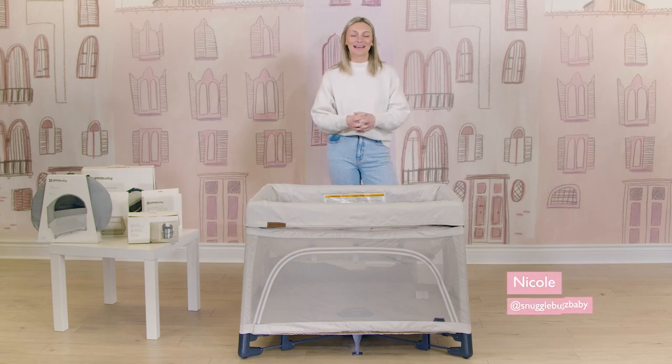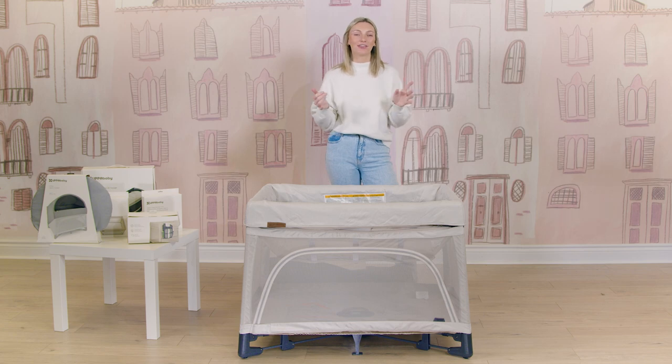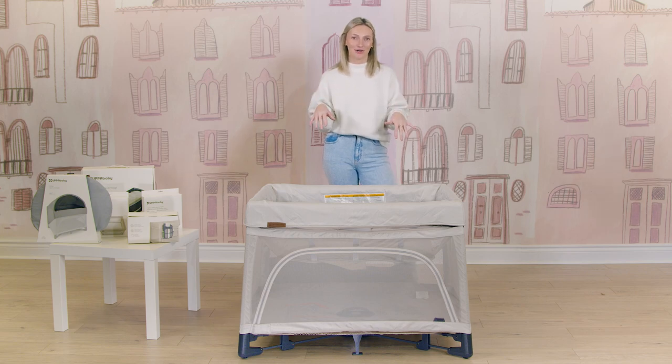Hi friends, it's Nicole from Snuggle Bugs and welcome back to our YouTube channel where we share all things product demos, reviews, and comparisons to help you feel the utmost confident along your parenthood journey.